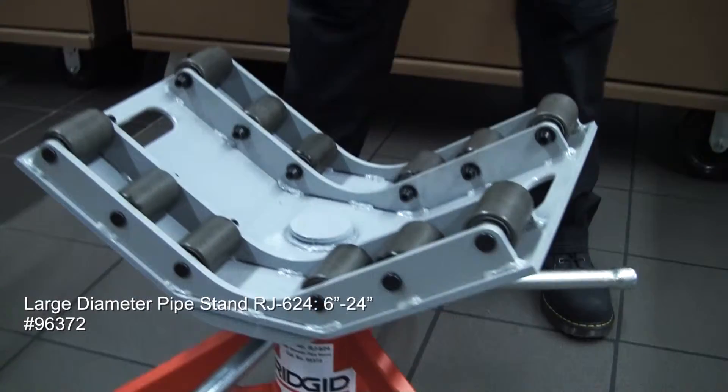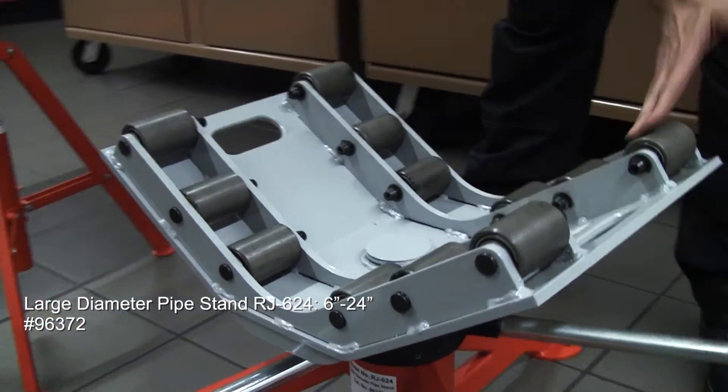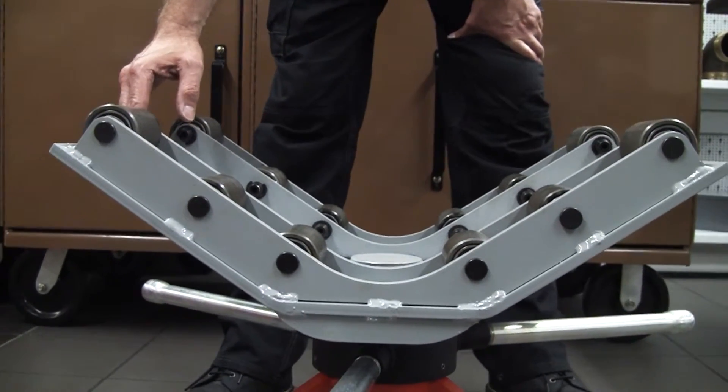Finally, the RJ624 — a real beast of a pipe support. Roller V-head on here with a capacity of 6 through to 24 inch.